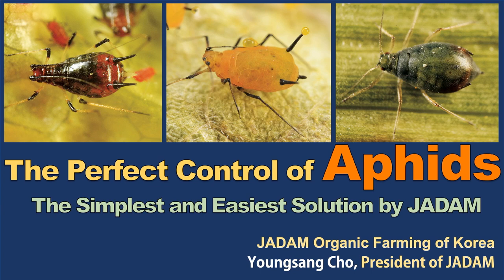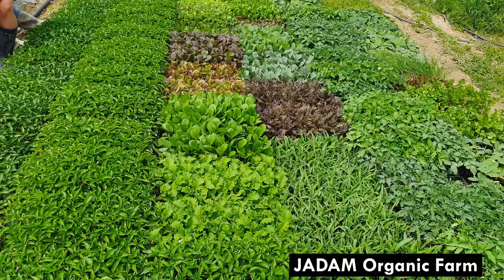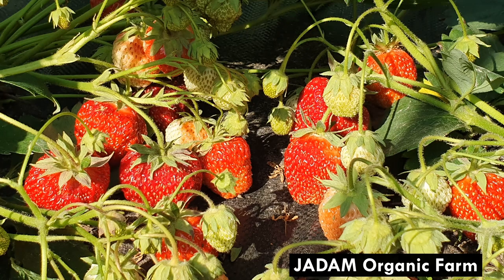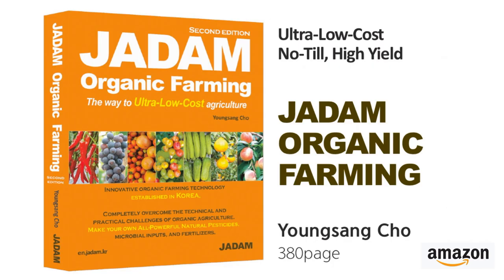Hello everyone, this is Young Sang Cho and welcome to JADAM. As you know from the other videos, I've been farming 60 different kinds of crops every year for researching the effects of JADAM natural pesticides, and with those results I was able to publish two books on organic pest and disease management.